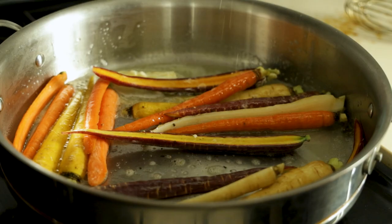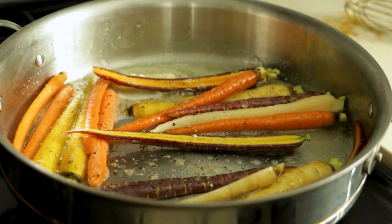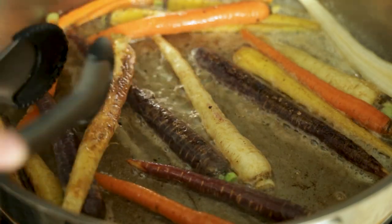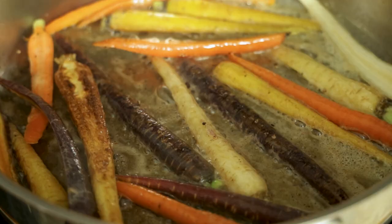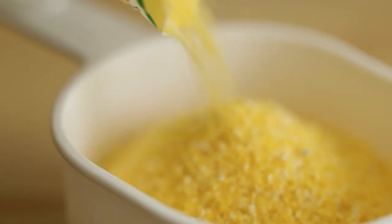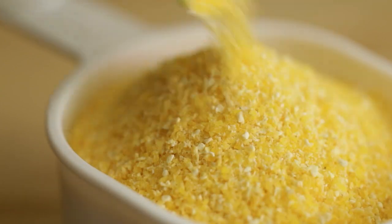Heat up a pan, put in some butter, put in the carrots, add some salt and pepper, and let them cook. When they start to look done, check them with a knife, and when they are done, pull them out. And finally, we're just going to make grits — make them according to the package instructions, then add some cheese at the end, stir it up, and turn off the heat.